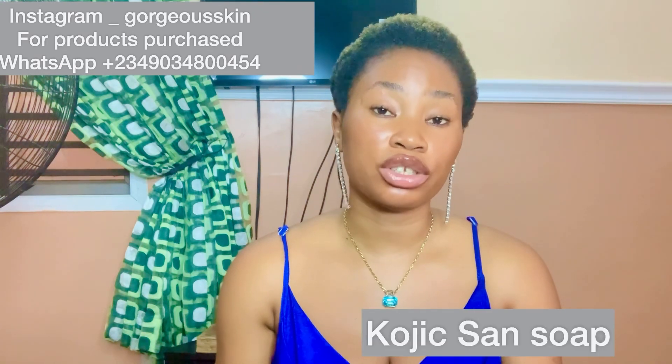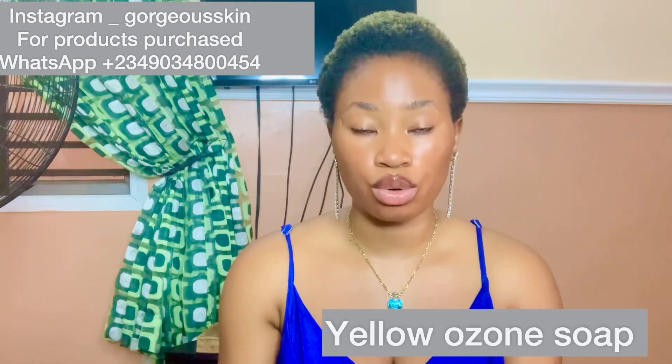This is a small quantity — if you want to make a large quantity for sale you can scale everything up. The next soap you're going to need is kojic sand soap. Please get the original one; you can Google it to see the difference between the fake and the original. You're going to need two kojic sand soaps. Then you're going to need ozone soap — yellow ozone soap or pink ozone soap. They are all the same, just a color difference, but the yellow one will make your soap look finer. You need just one ozone soap.